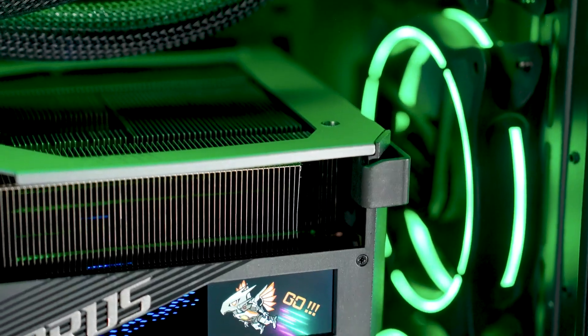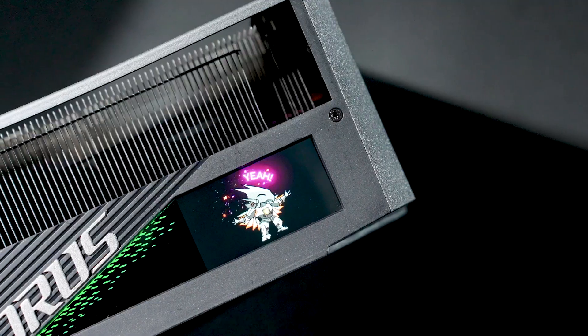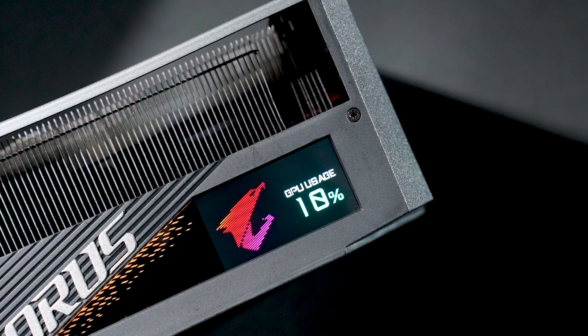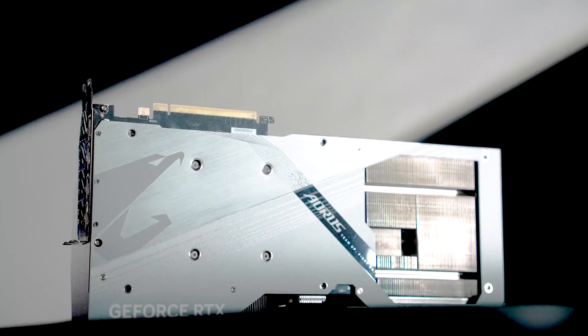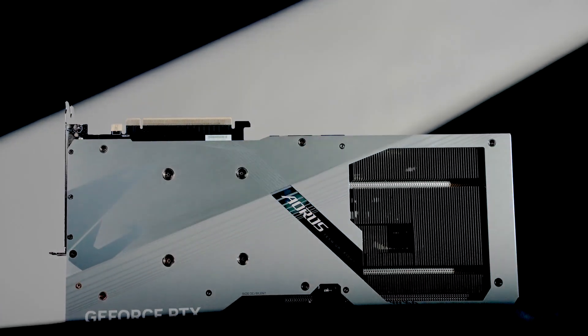The LCD edge view also offers various modes. You can customize the texts, images, or GIFs that you like. You can also monitor critical health status like temperatures, RPMs, etc. Since the RTX 40 Series graphics cards are heavier and thicker than ever, several reinforcement features have been introduced to make the cards extra sturdy.